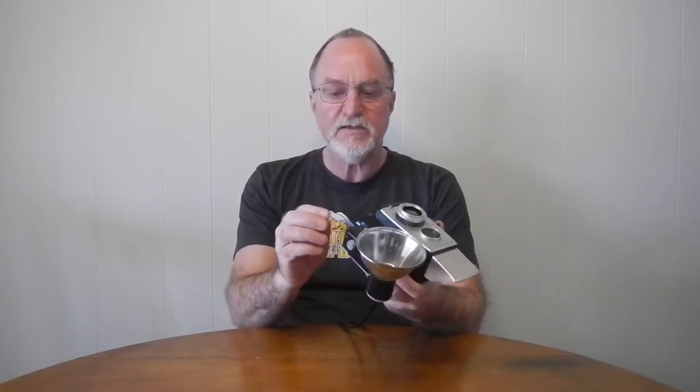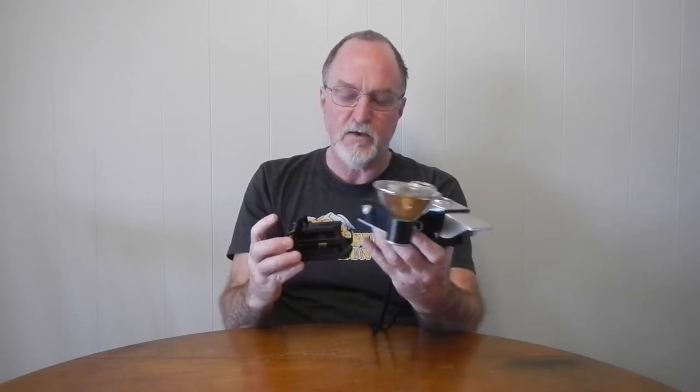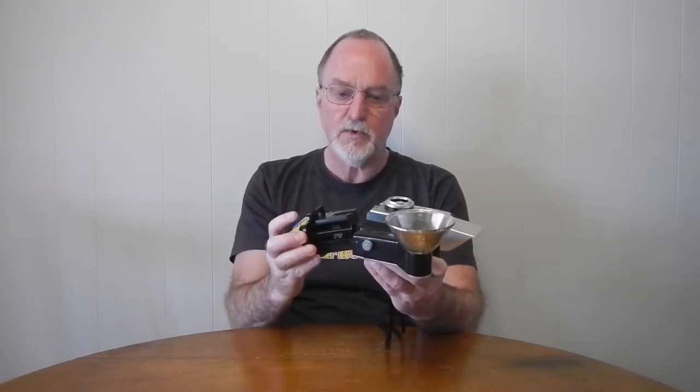It takes 2¼ inch square, about 6 centimeter frames, on 620 film, and it is too small inside so you really can't use a 120 spool. I've heard people file them down and use nail clippers — I just re-spooled onto a metal 620 spool.